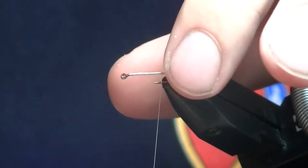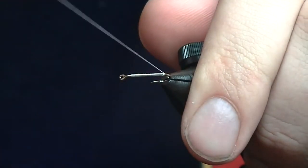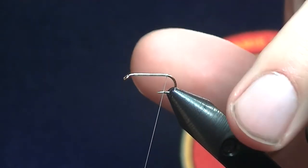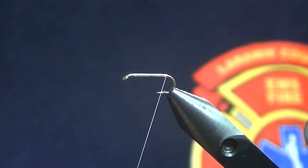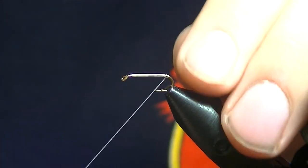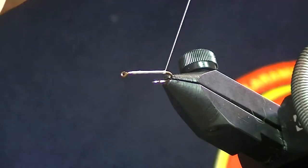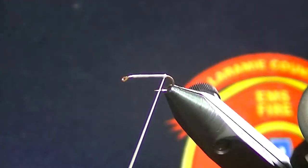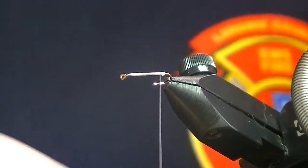All I'm going to do is bring my thread all the way back to where I want that ball, and you can go a little bit down the bend of the hook there — all this does is spread out those biots. I'm going to spin my bobbin to the right to cord up the thread, which makes it more pronounced and helps it stack on top of each other to build up that ball. You only need four or five wraps, then just bring my thread right in front of that.